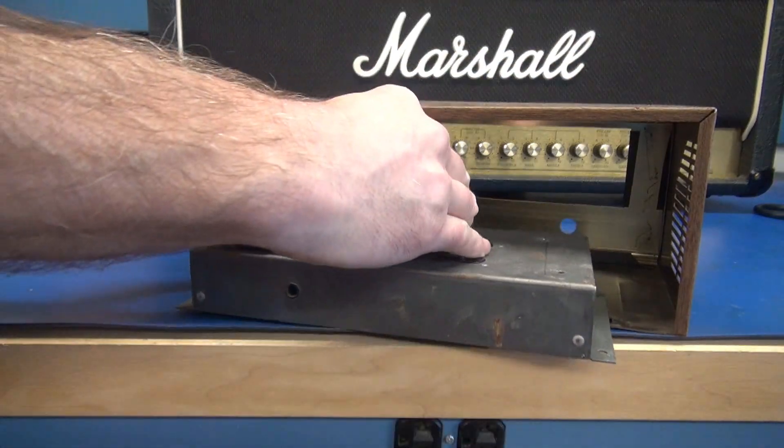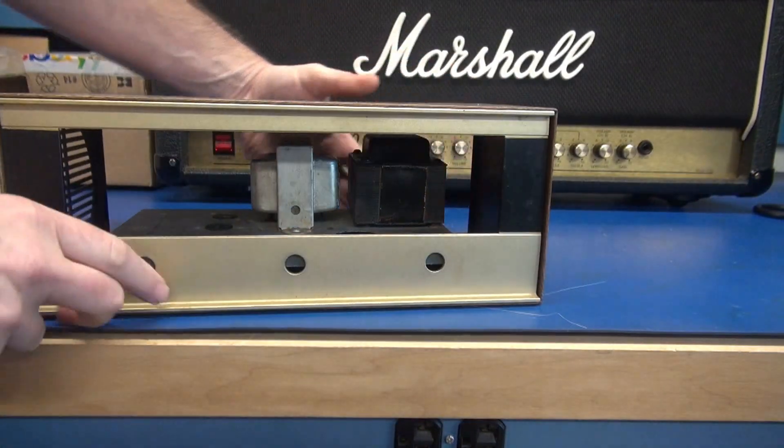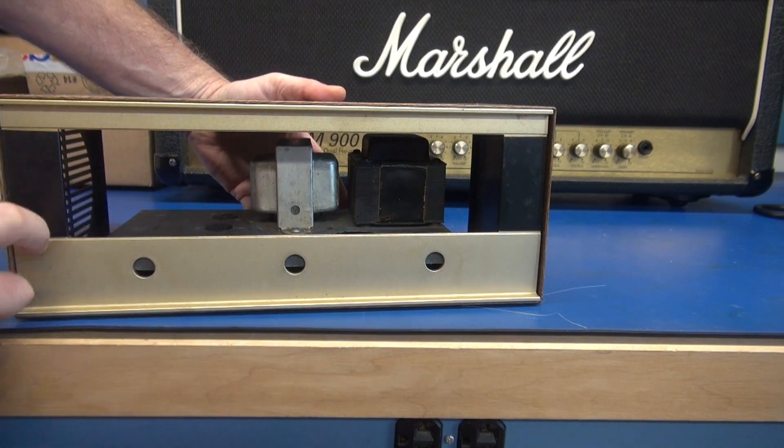So when you take your chassis now and slide it in, it will butt right up to the front like it should.